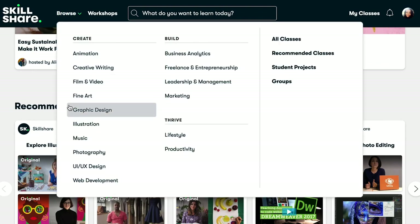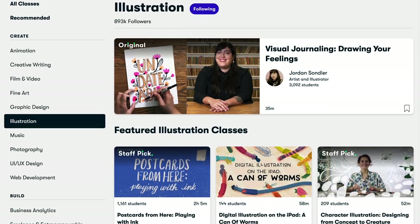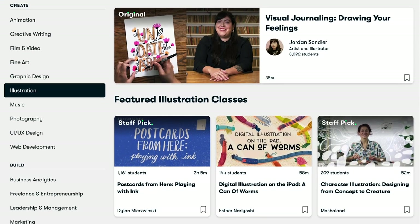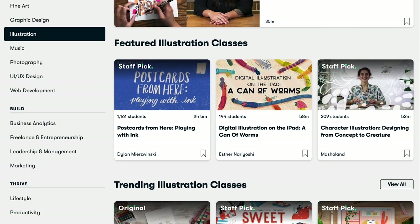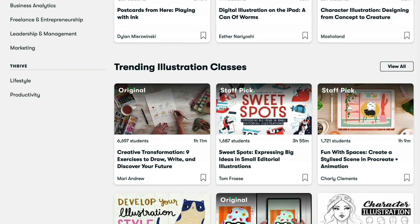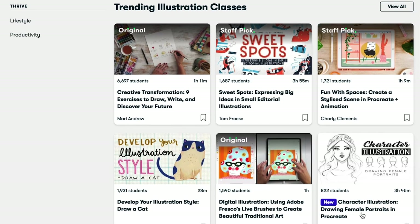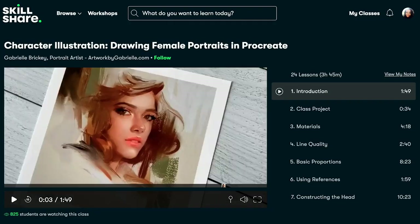Personally, I mainly watch videos on how to draw, how to progress your career as a freelancer, as well as how to use social media for marketing, because those kind of videos are what helped me with my art as well as with my career as a graphic designer and a social media manager for different brands. I would highly recommend that you check them out and see if they have tutorials suited for you, which I'm sure they would.